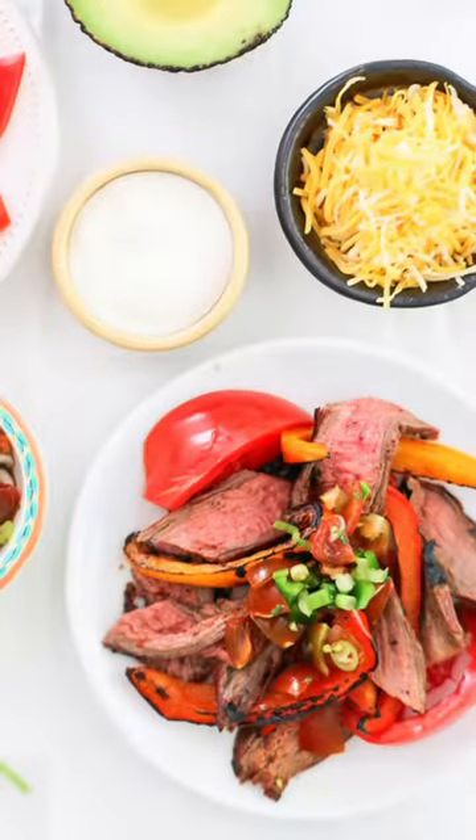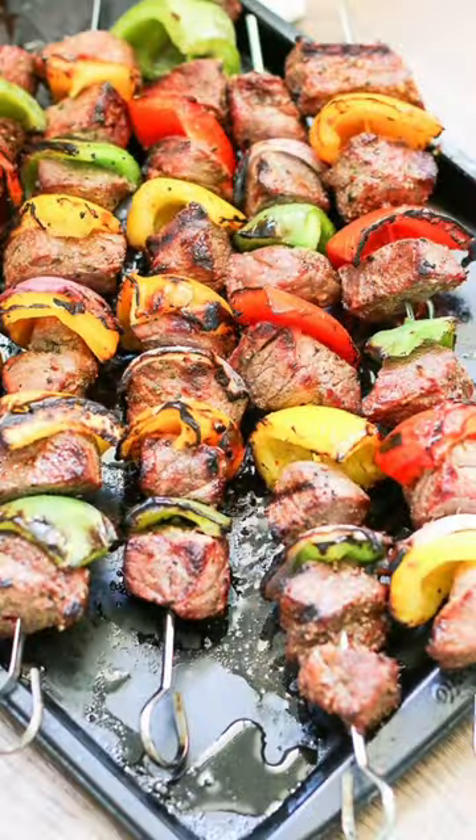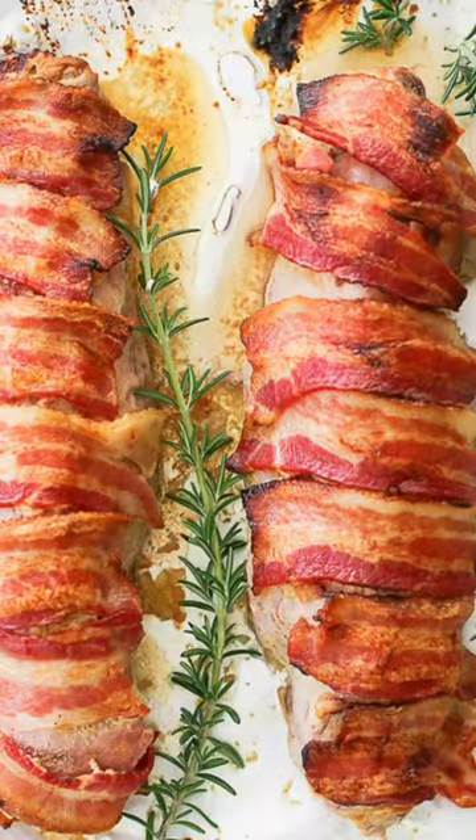Orange beef and broccoli. Lime tequila fajitas. Beef kebabs. Pork belly. Bacon-wrapped tenderloin.